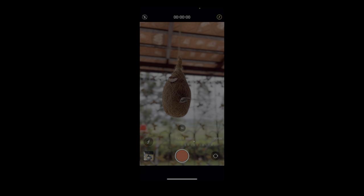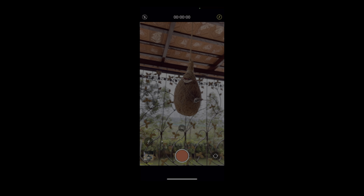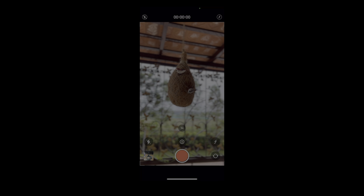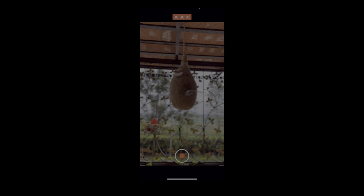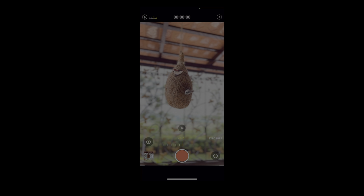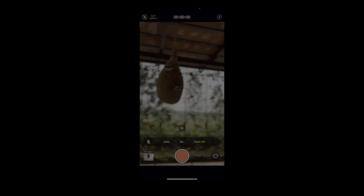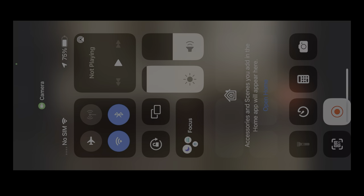There is an F-stop symbol on the top — when you tap on that you can control the depth of the background, making it sharper or blurrier before you shoot. It's not fully up to the mark yet, but I think they will provide an update in the future so it will get better. There is also an exposure option — you can dial the exposure up or down before shooting. You can even take a 3x shot with cinematic mode.